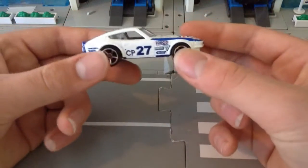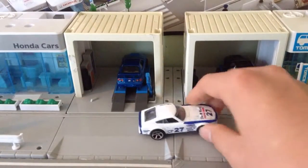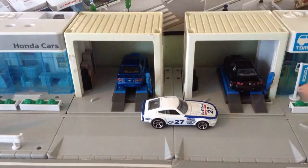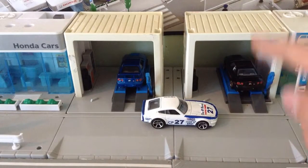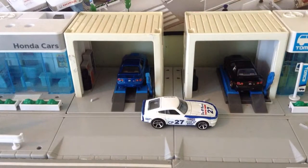Very happy to have it in my collection of Hot Wheels Nissans. In the background, I have a black Nissan Skyline GTR R34 and a blue one. So that's for the latest Hot Wheels Nissans unboxing.